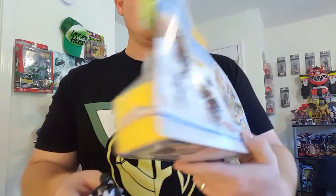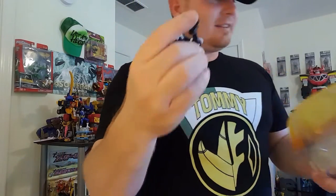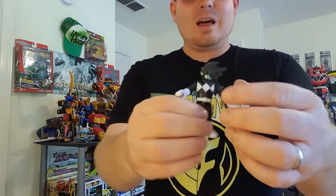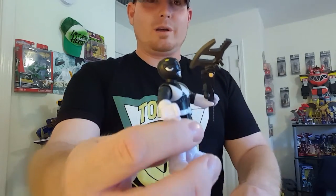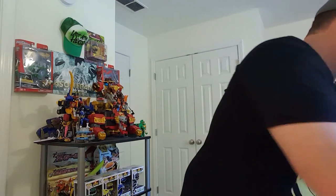It doesn't really show on the back of the packaging what this thing does, but it folds — that's really cool, that's a new feature. I like that. A lot of people would be like, 'well what am I gonna do with that?' But there are so many possibilities with that. You can make that a freaking epic sword. That is so cool.